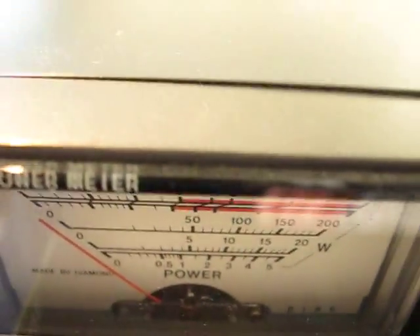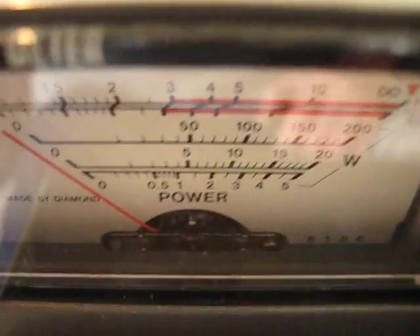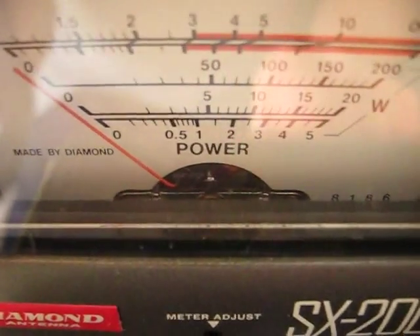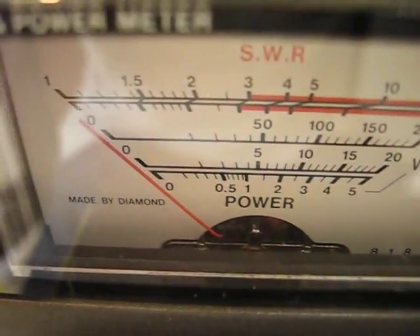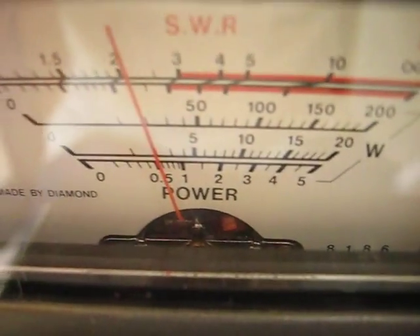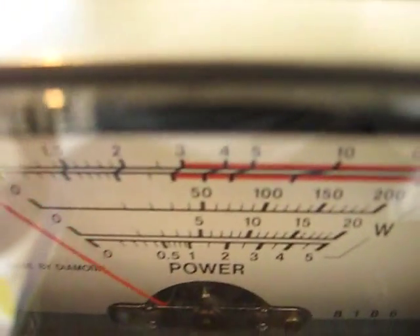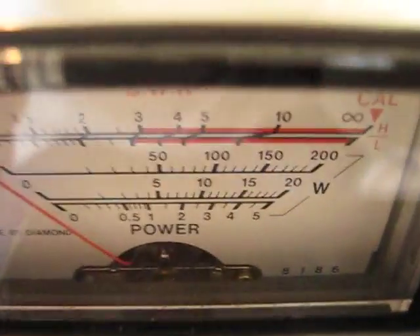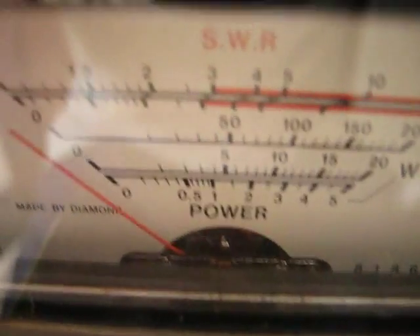It does work — you can see the SWR meter there. I'll just find out where it is — right, so there it is up. That's on the 200 watts setting. Oh dear, I think it's 5 watts on low power.